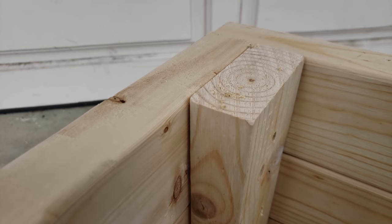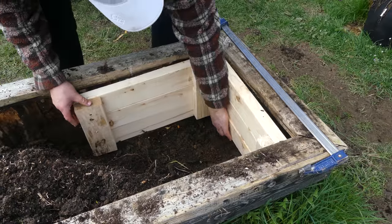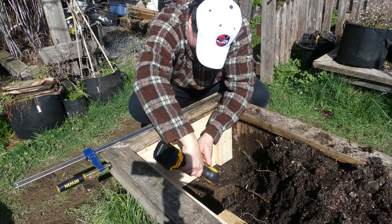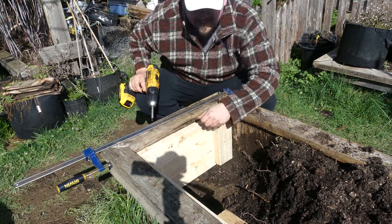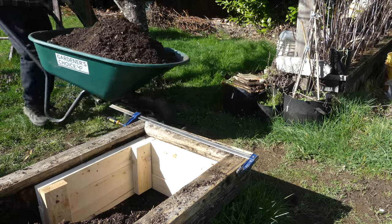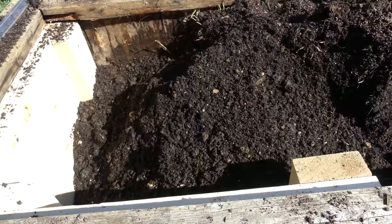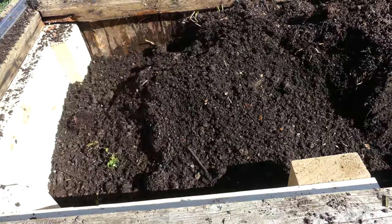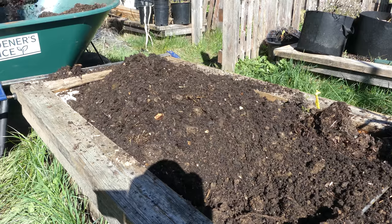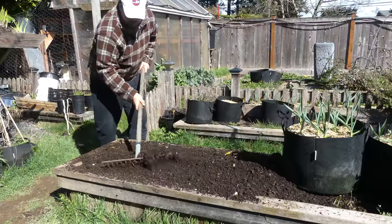Seems pretty solid — this should work out great. I'll go ahead and clamp the bed so it's perfectly square. Time for the insert — this thing fits like a glove. Square off the corners, screw it into place, and we're done. All I've got to do now is add back in the soil. Nothing beats fixing something yourself using your own two hands and your own ingenuity.